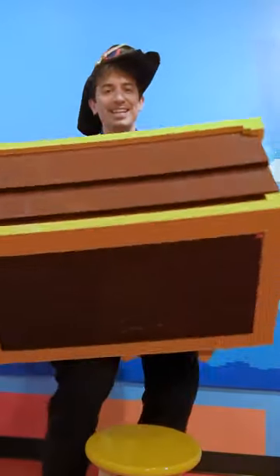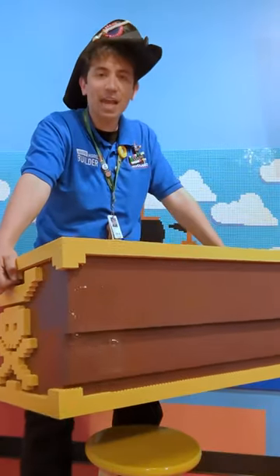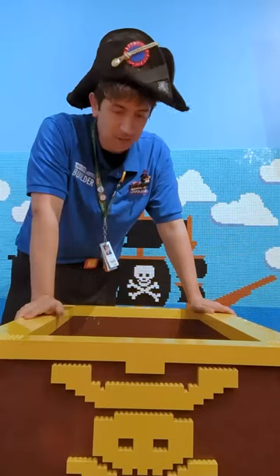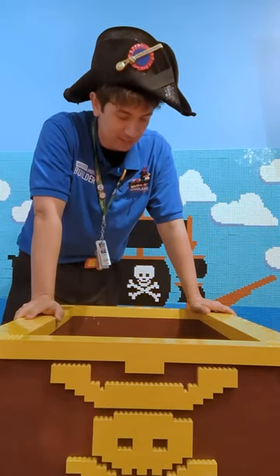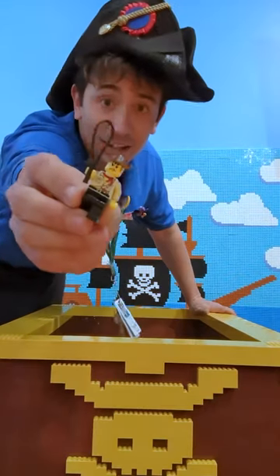It's looking pretty good. It's quite heavy, but I don't think this is much heavier than an actual pirate treasure chest would be. Currently don't have any treasure inside of it yet — just a Johnny Thunder minifig.